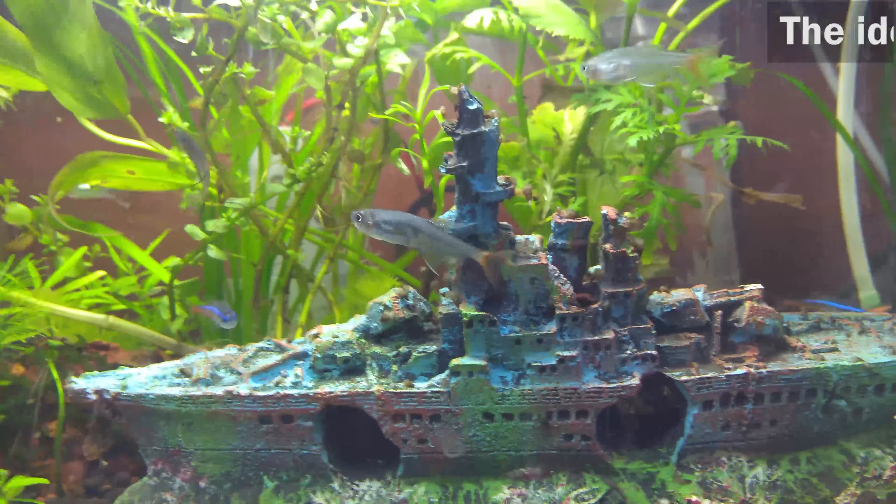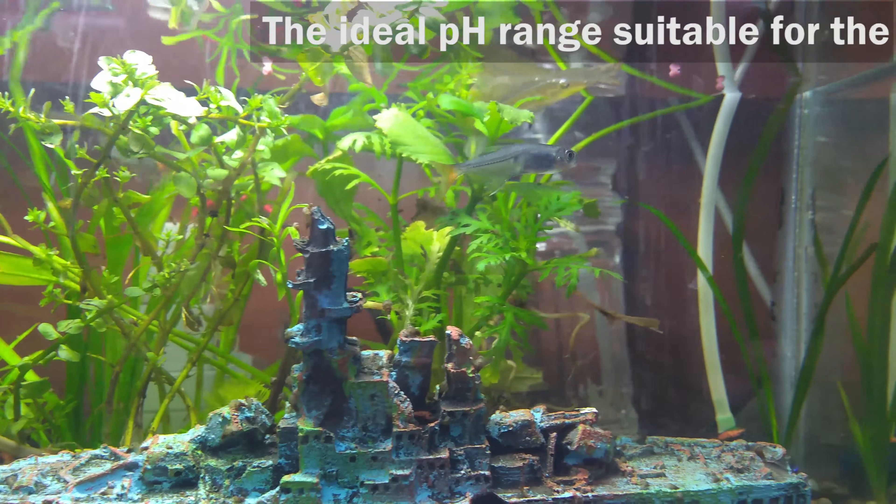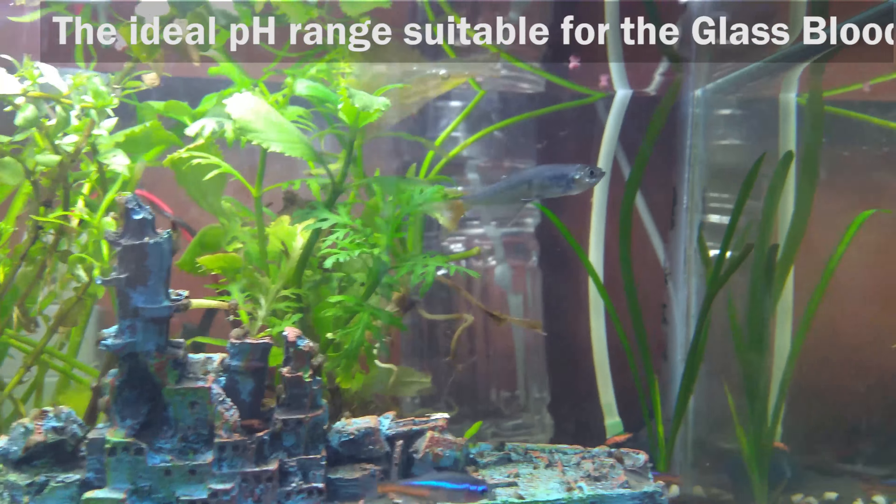Water pH Level. The ideal pH range suitable for the glass bloodfin tetras is between 6.0 to 8.0.